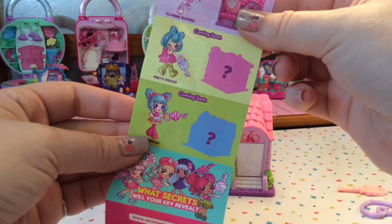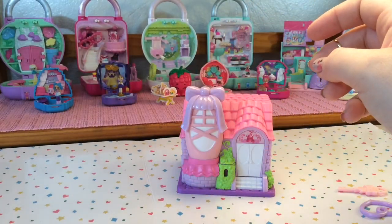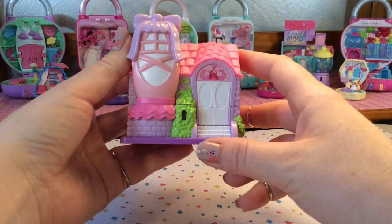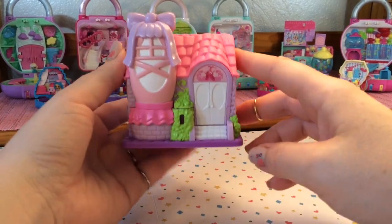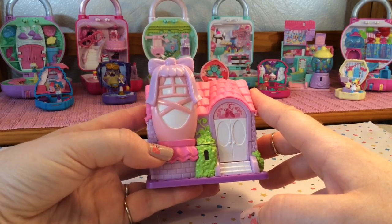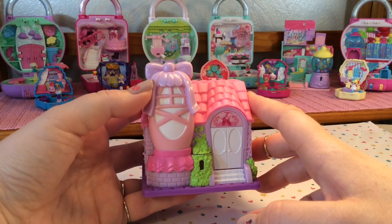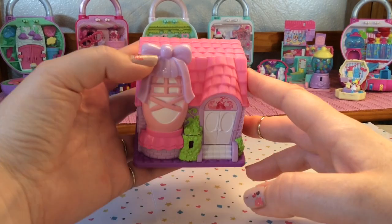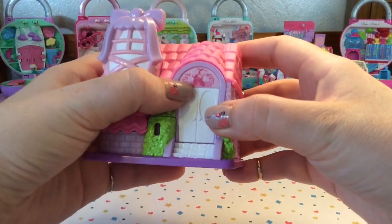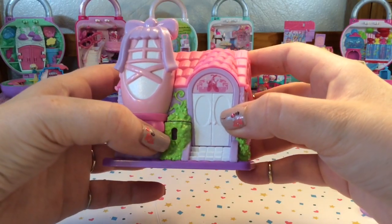And it looks like there will be two more coming soon. So first let's look at the shop itself. On the front you can see there's a big ballet slipper with some ruffles at the bottom, and the ballet slipper is a light pastel pink with a pastel lavender bow. And then we have some nice design at the top of the door with some ballet slippers and some ribbon.